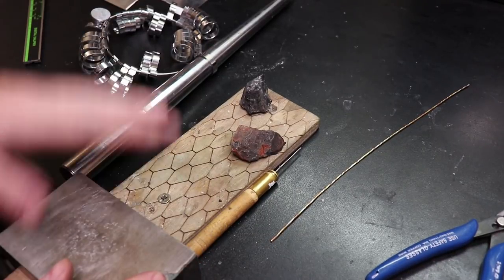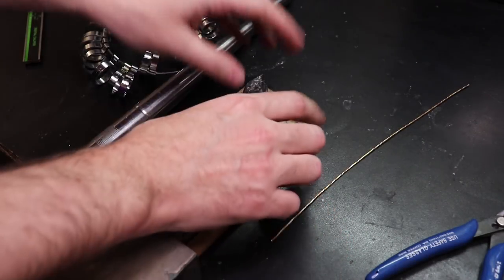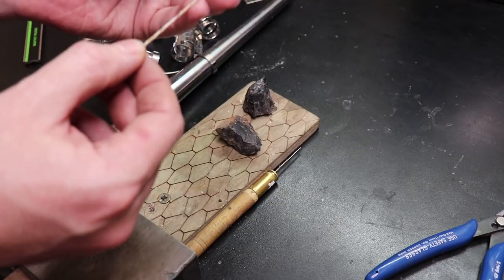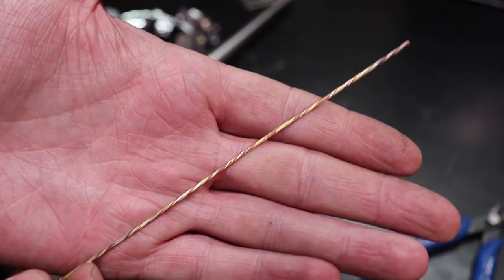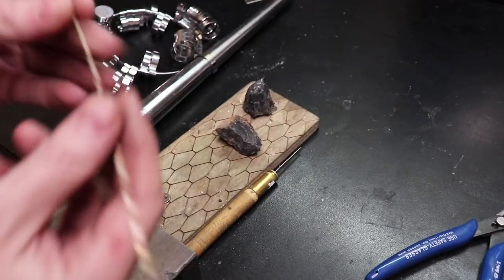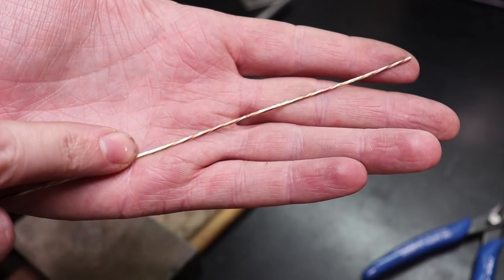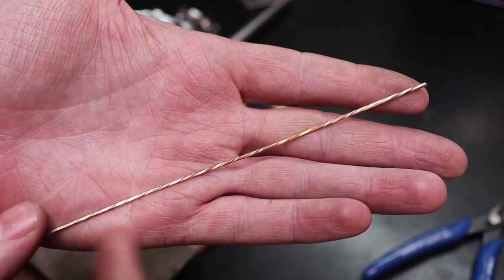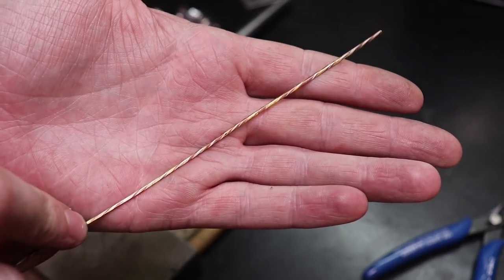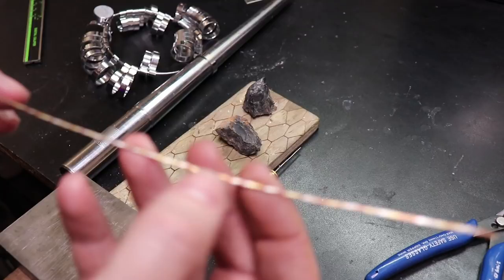In this video, I'll be making an inlay ring using some silver sheet metal, some black onyx, and this wire that I made maybe a couple months ago. This wire is copper, brass, and silver all wound together, then I soldered it, wound it again, and repeated that process about five to six times. So everything is solid and one piece now and it has this cool almost wood grain look.